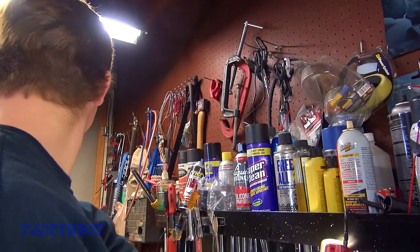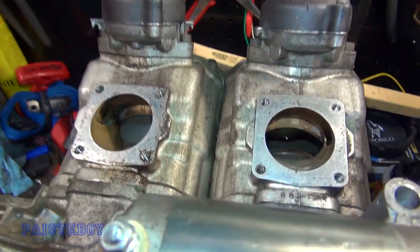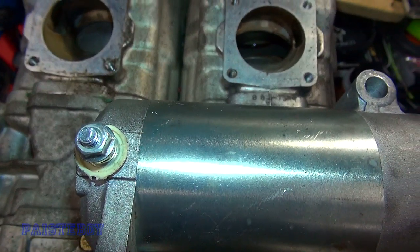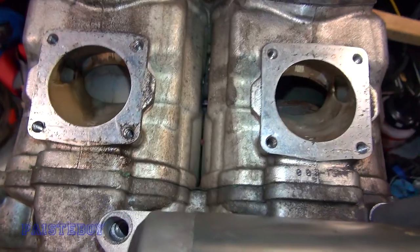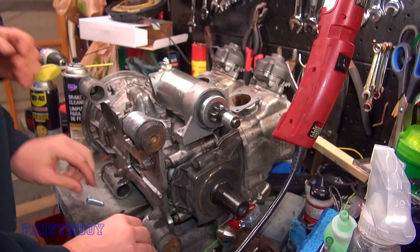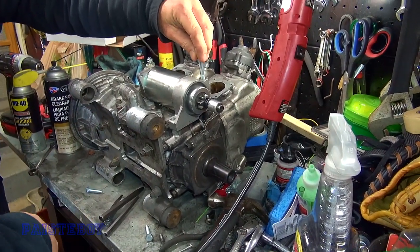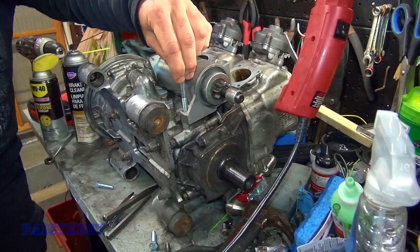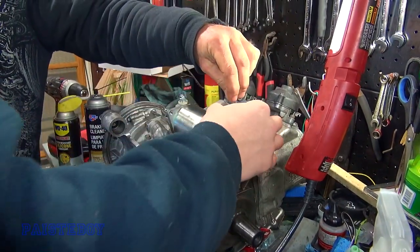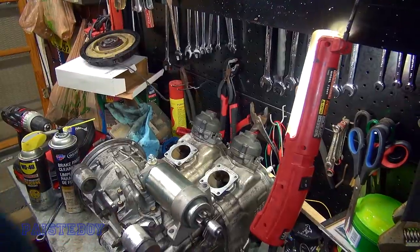Look at this one — it's completely oval. Maybe it became oblong because it was moving around, or it was designed that way to allow adjustment. This is the only bolt that wasn't broken. There's not that much play but you'd think it'd be a little tighter. With the lock washers and enough pressure on there, it should be fine. All right, let's get that set up.